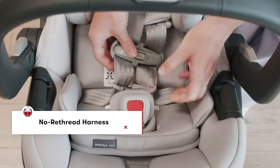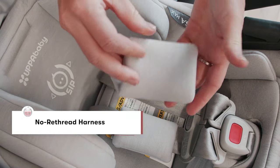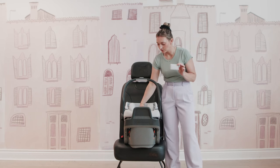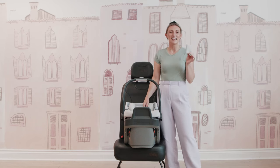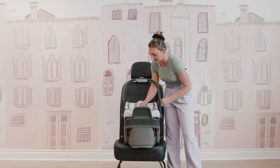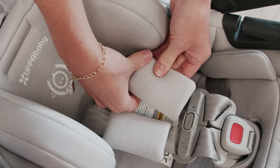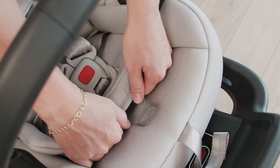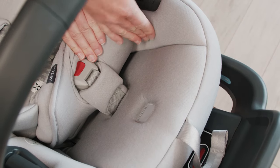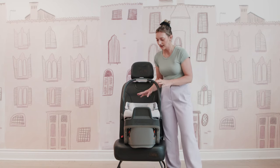You also have a really nice harness with shoulder straps. I always recommend taking off the shoulder cushions — they are a comfort feature, and we always want you to have the proper install. Take these off when you're first installing your seat, and then when you find your little one might need some extra comfort, you can add those in. You have one crotch buckle here, taking out any confusion with additional crotch slots — you just have one there, which is really nice.